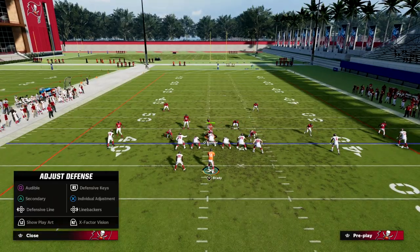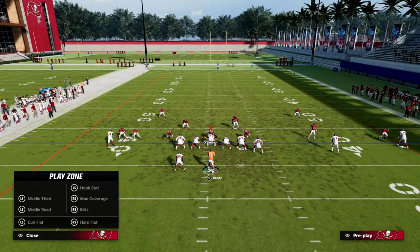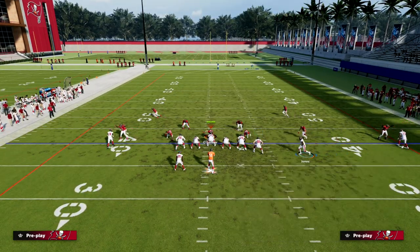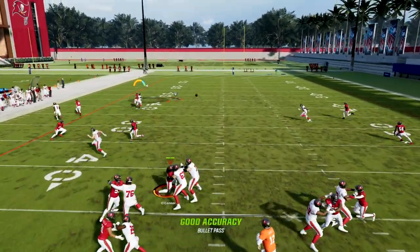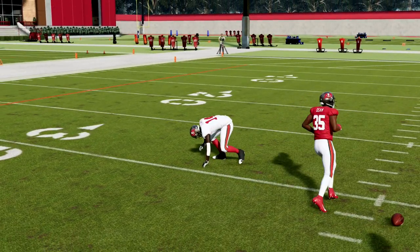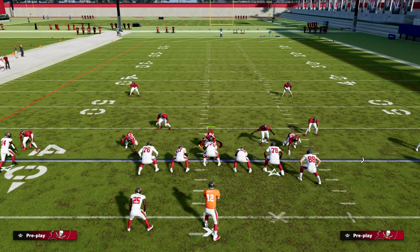One other thing I want to show you is the man-blitz aspect. If you are getting pressured, this motion snap will cause some trouble — a lot of times this guy will be misaligned and you could potentially hit him over the top. So just keep that in your back pocket. Motion from U-Trips is one of the many things that makes this such a good formation.